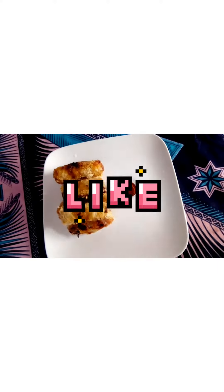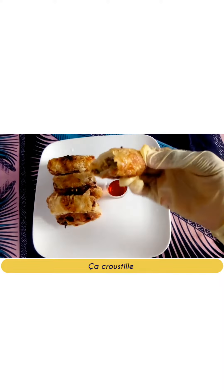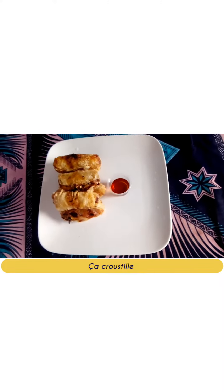If you appreciate this video, please don't go without liking — it's super important. And don't forget to subscribe. Thank you!